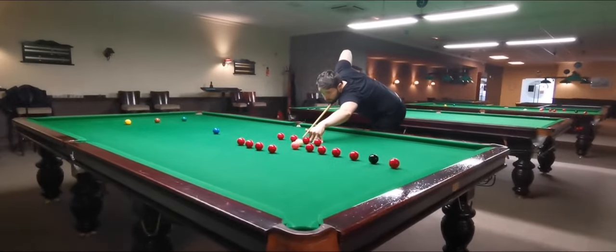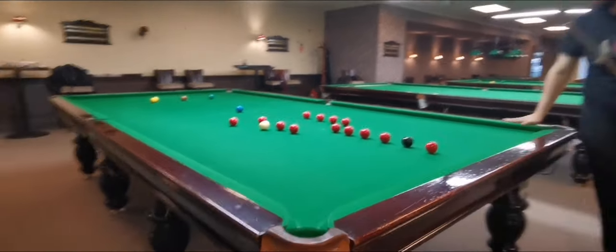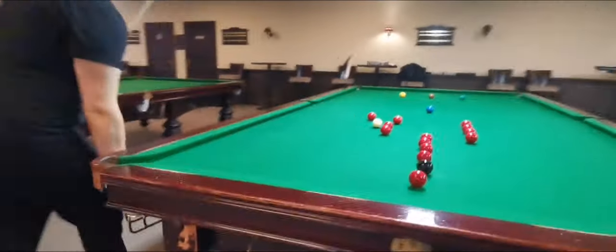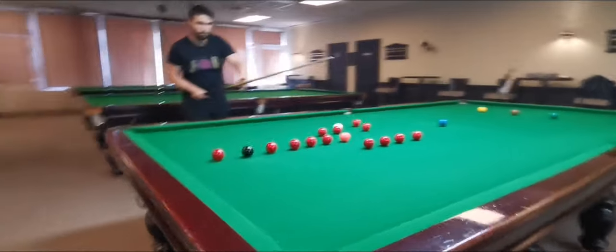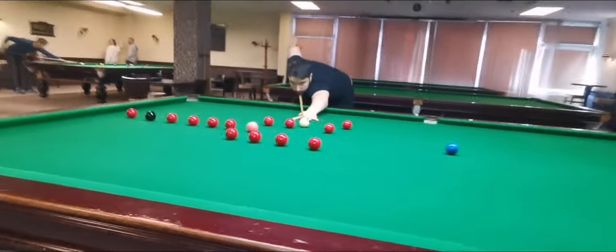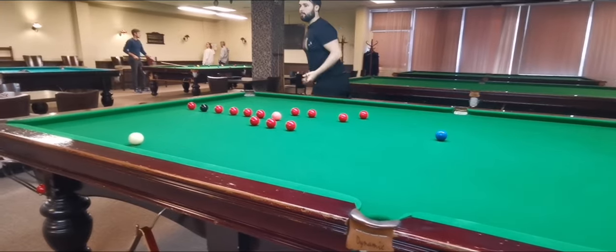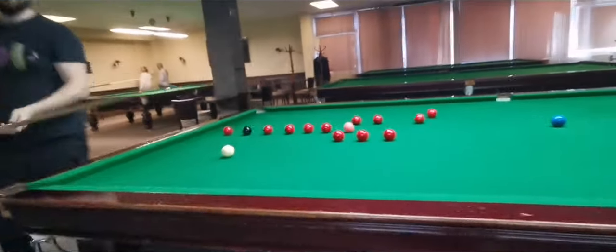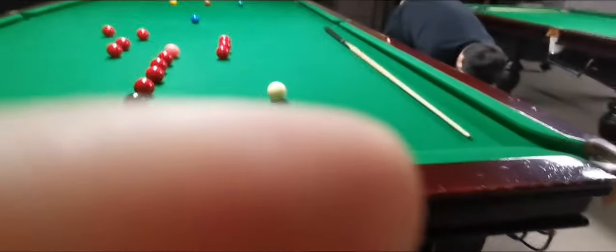When we talk about snooker, it's not only about cue action, aiming, and winning games — it's about making sure that your mind is also flowing. That's a very important thing for me, because if your mind is slow and stuck, it's very difficult to have a nice decent break building.